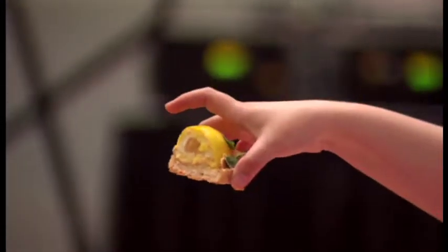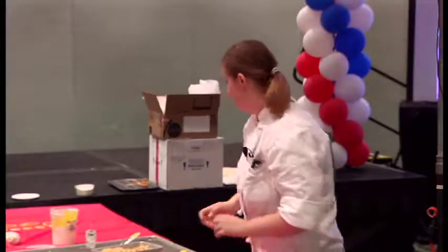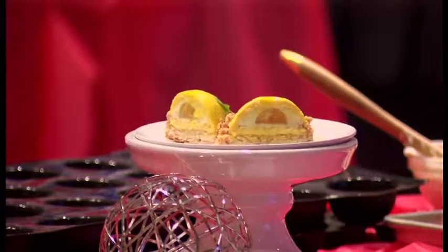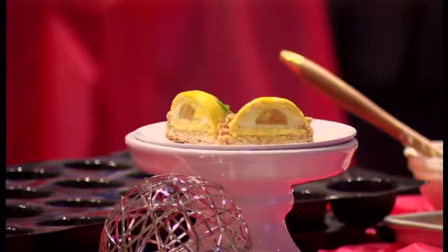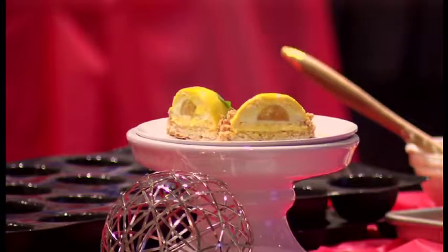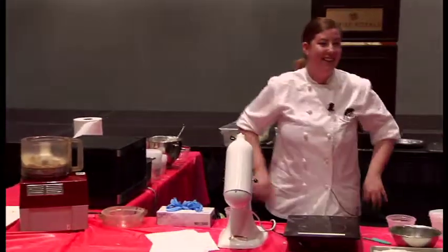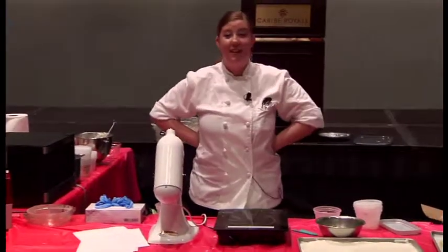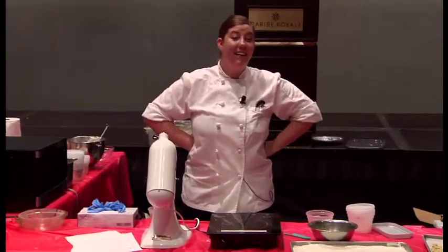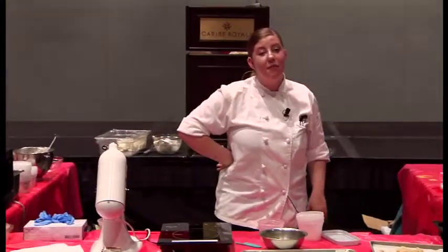Any questions? I know it was a lot. I have a recipe book right here — I only brought about 15 copies, but if anyone else wants recipes, I can give you my email and just email the whole file to you. There are about six recipes in there.